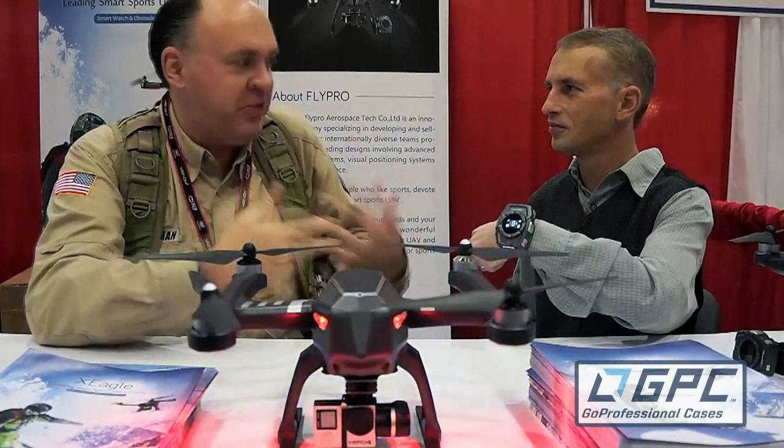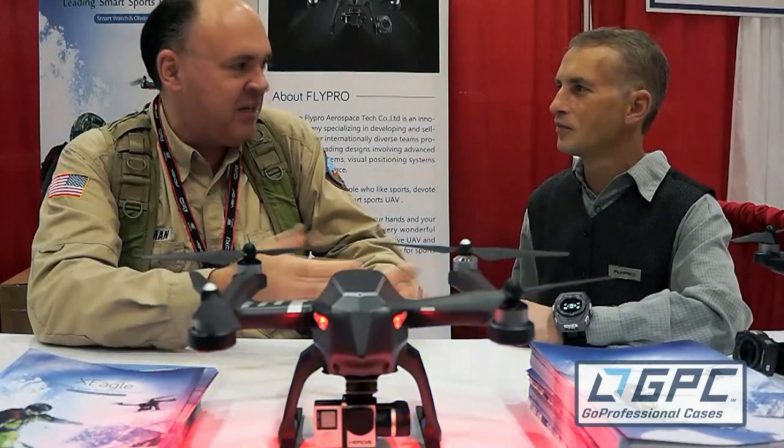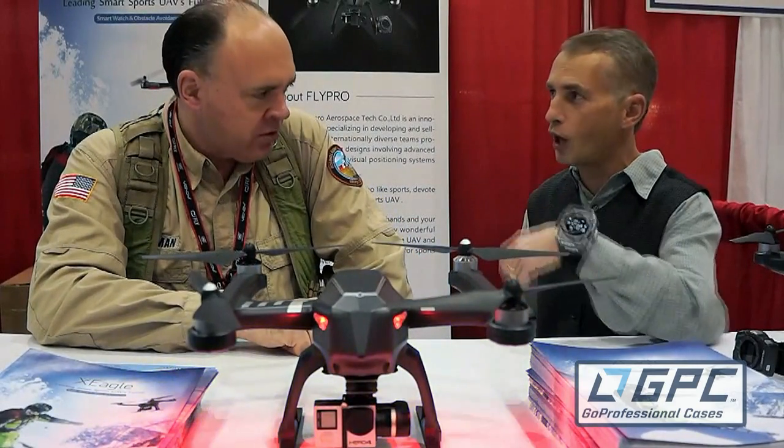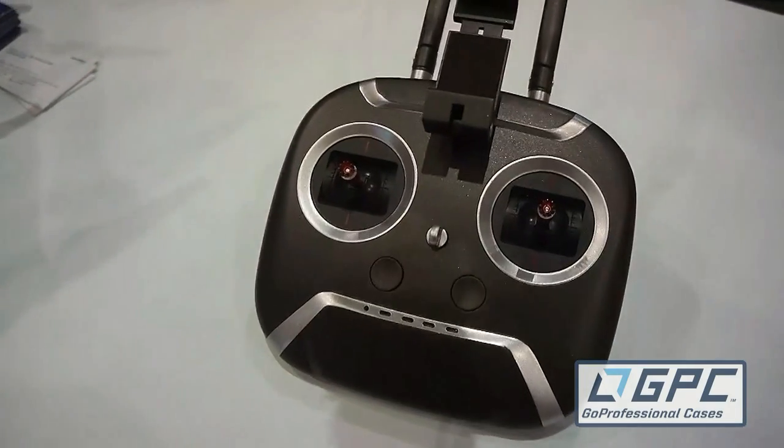If you're an old school guy and you want to be able to control the thing manually, that's absolutely an option. You can get the drone with just the watch, or you can add the controller as well.